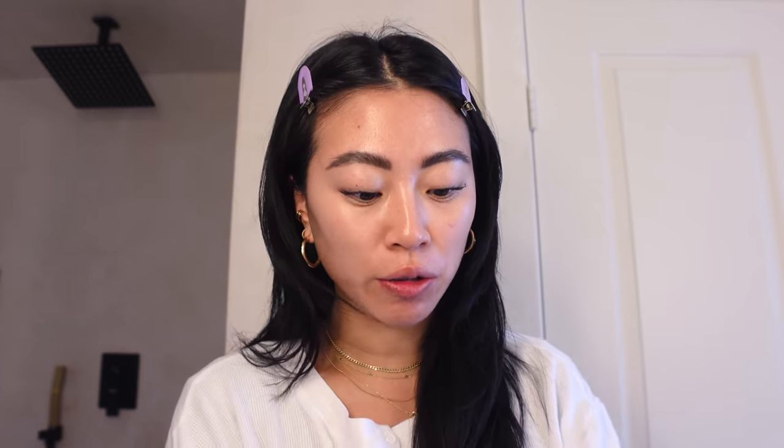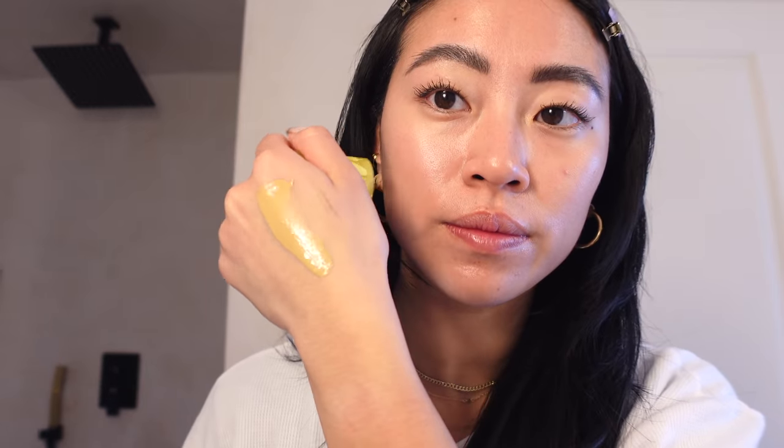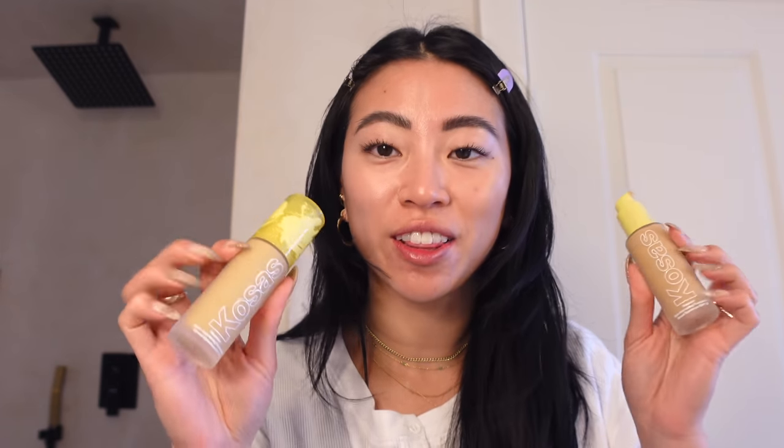Lashes are all done. Let's move on to face makeup. I'm really excited to try this new foundation because I love the concealer and if it's anything like that I think I'll love this too. This is the Cosis Revealing Skin Improving Foundation SPF 25. I have two colors: Medium Tan Neutral Olive 260, which looks really yellow and olive, and Medium Warm 240.